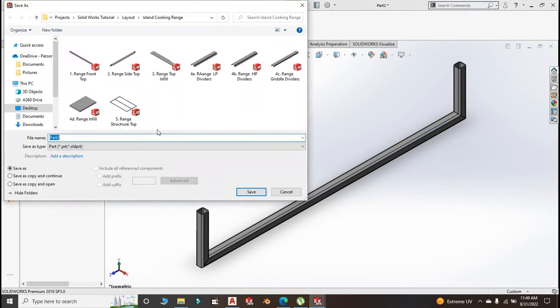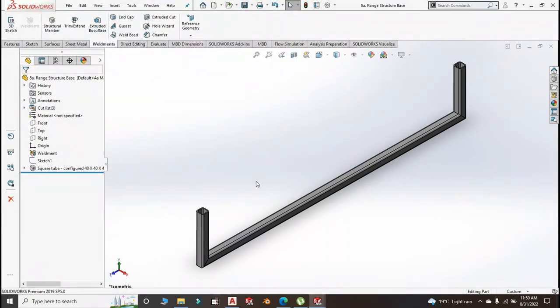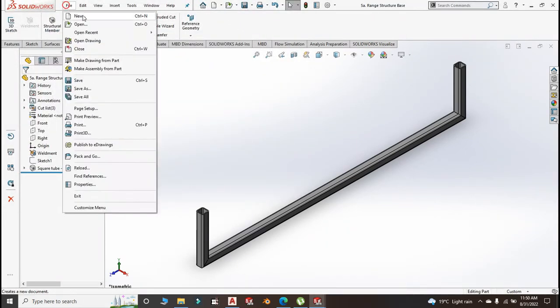Save it — we're going to call it part number 5A. Call it Range Structure Base. It's just a name to differentiate it from the top.